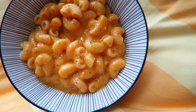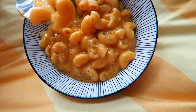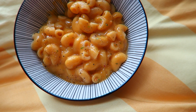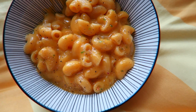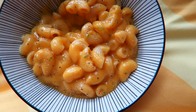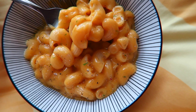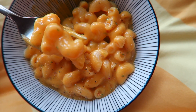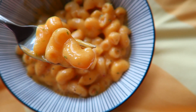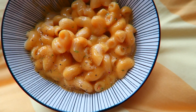Oh my god, please just look at that consistency. And it's vegan. And it tastes so good. Best mac and cheese ever. Actually, it's the first mac and cheese I've ever had, but it tastes so good. Wow.